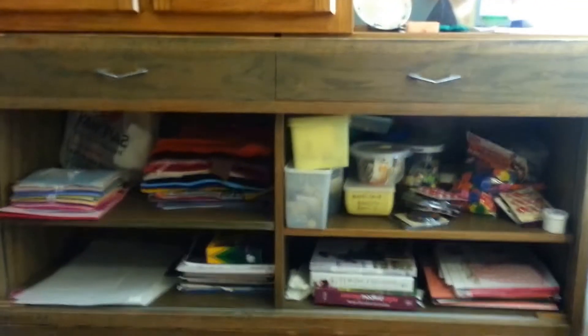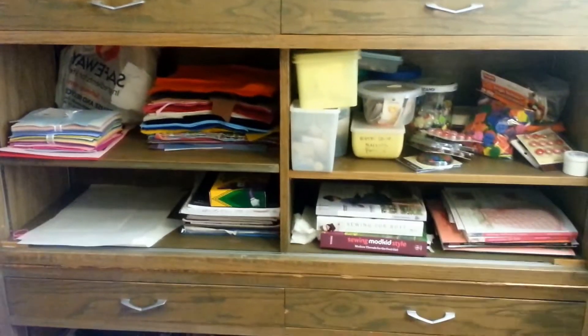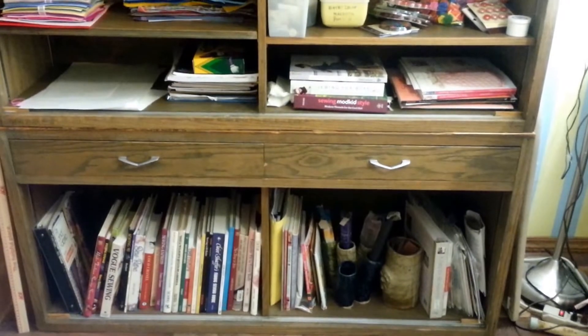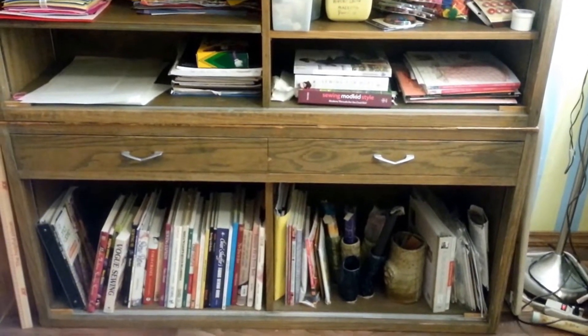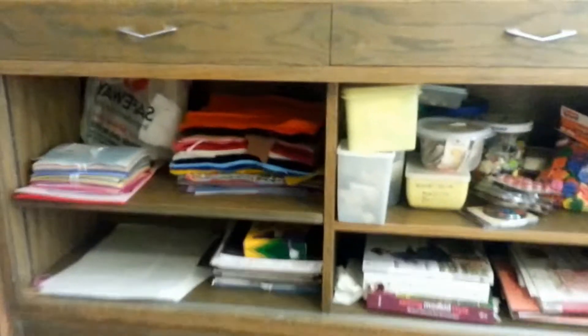I have four drawers, as you can see, and six shelf spaces. I took the dividers off of the lower shelves, and I'll show you what I did with it. I'm really excited to have this — it's so handy.